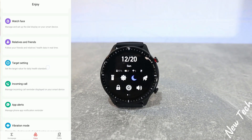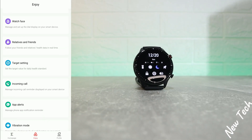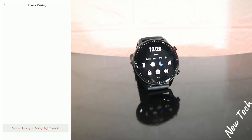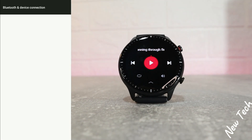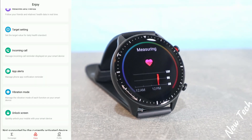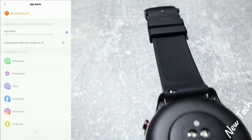We have 'My Goal' — you can set targets for steps, weight, height, calories, and sleep. We have 'Call via Watch,' which is a really good option — you can connect your watch via Bluetooth, go to 'Pair New Device,' find your watch, and then you can make and accept phone calls and talk through the watch, not the phone.